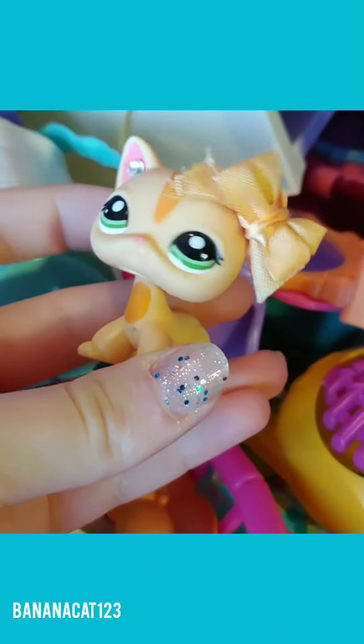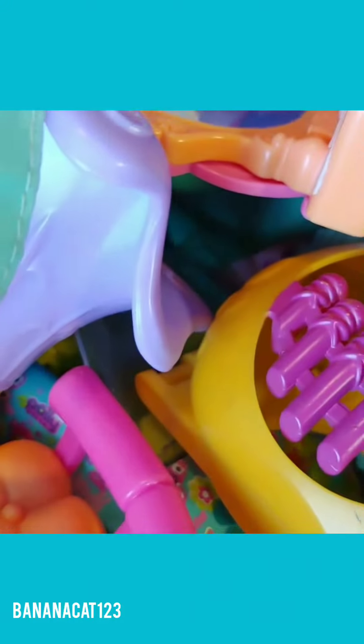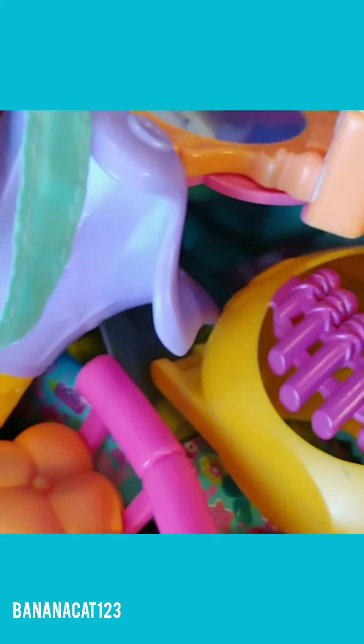I have just finished organizing all of my accessories. In the bin from earlier, I put all of my bigger LPS accessories that wouldn't fit into baggies. In here I have all of my accessories in different bags: one for outside accessories, one for furniture, two more for furniture, one full of random accessories, and one full of more random parts.